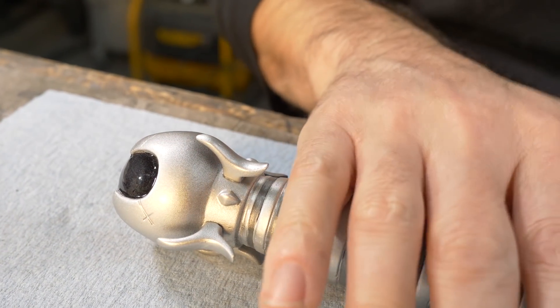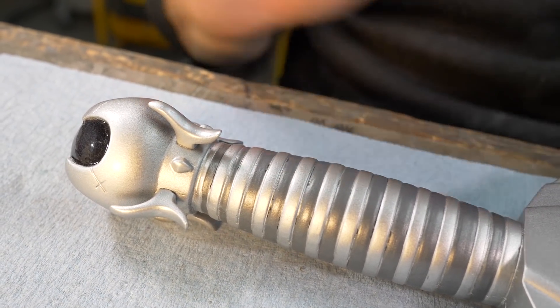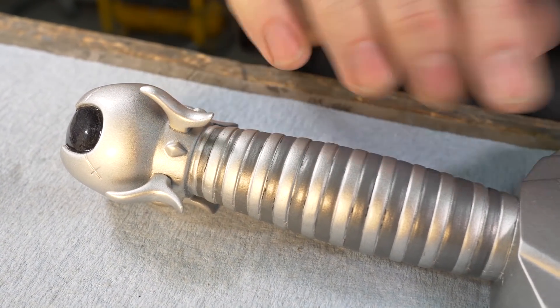Now when the user holds this they'll be guaranteed to stab their hand on that spiky thing. Those daedric gods have no consideration for ergonomics.